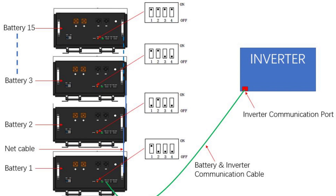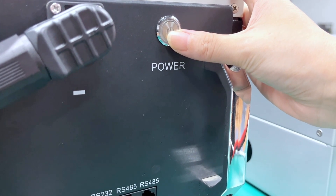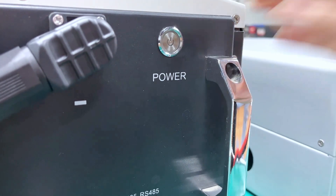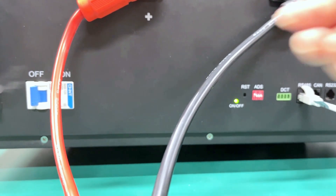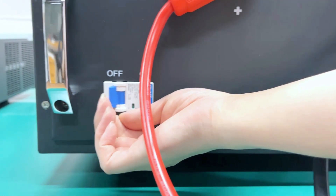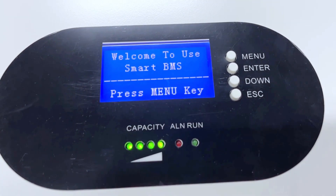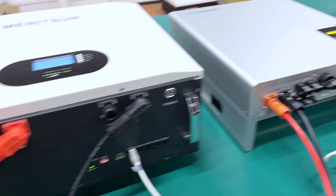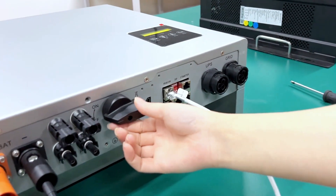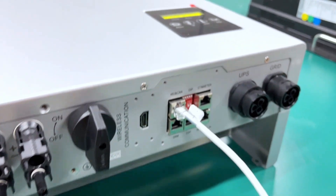Now we can turn on the battery first. Press the power button to activate and start the battery. Then flip the air switch to the on position, which allows the battery to start the charge and discharge. After that, turn on the inverter breaker. Now the inverter has been powered on.